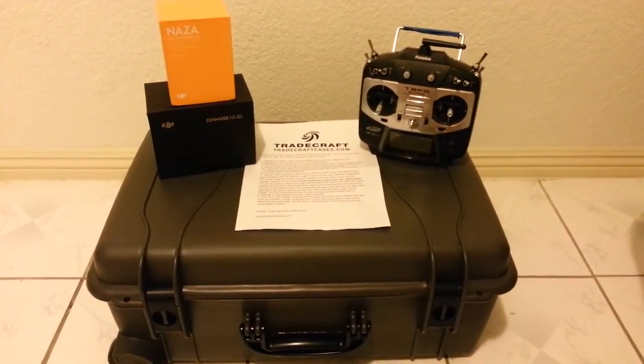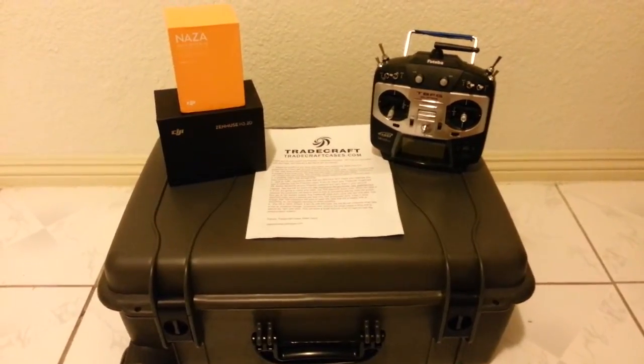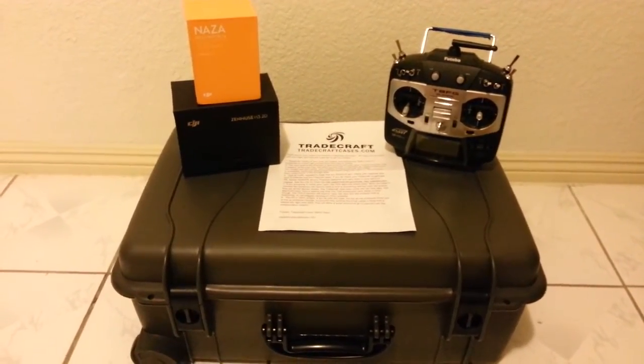Hey guys, here's part 1 of my custom Phantom build. Part 1 is going to be more of an overview of what I use in my custom Phantom build.